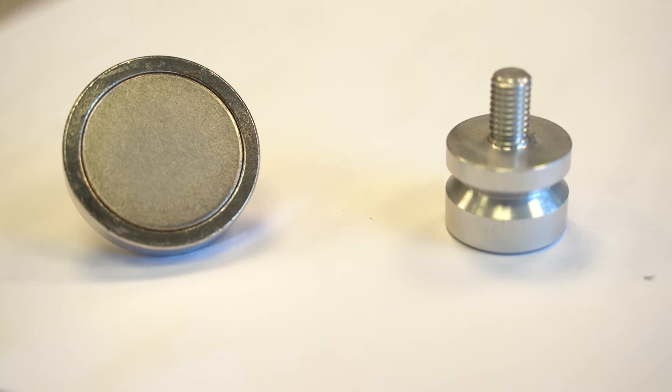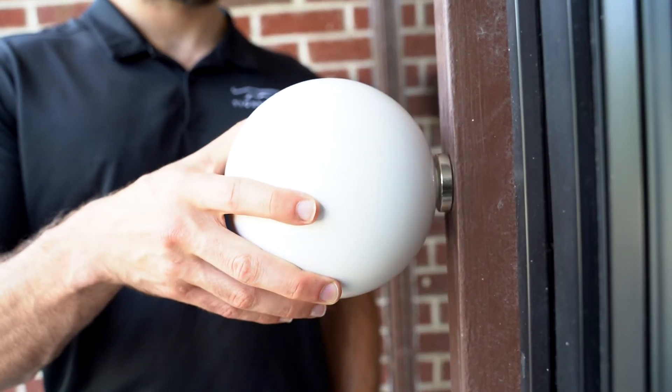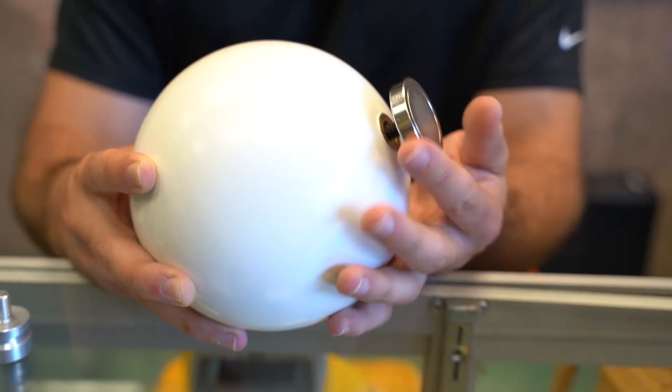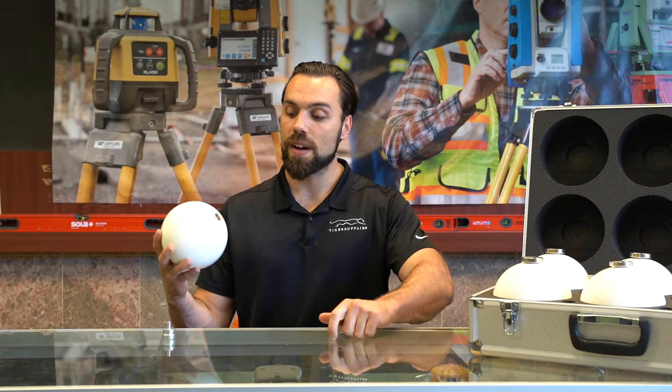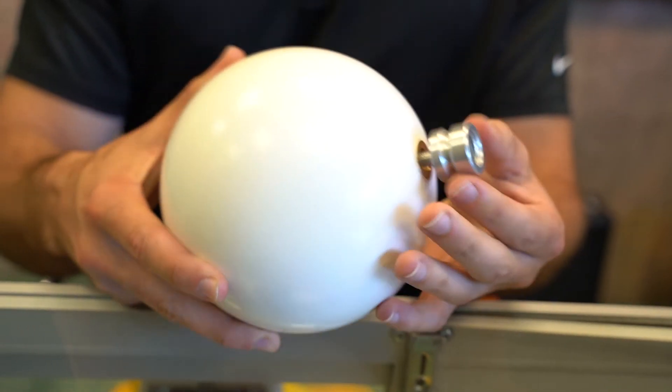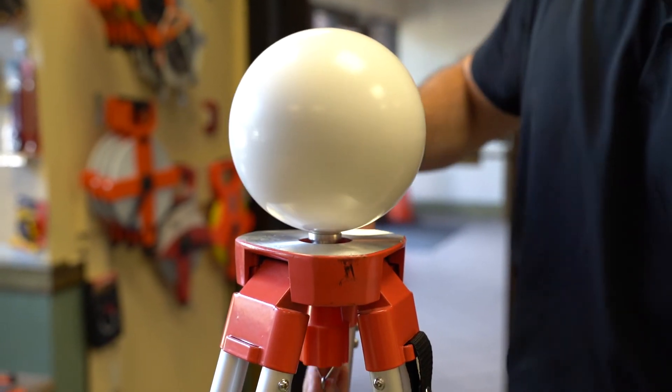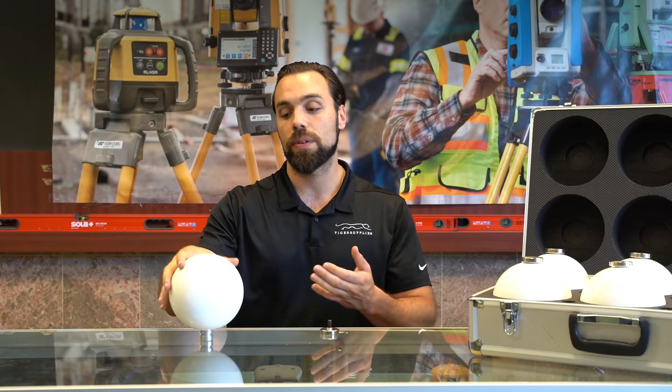What makes them unique is the fact that they have both a magnetic mount and a 5/8-11 tripod mount, so you can put these right onto any magnetized wall. You can swap them out very quickly, pop on your 5/8-11 thread just like this, and screw this onto a tripod of your choice. This is really helpful if you wanted to place the scanning sphere in an area that couldn't be mounted on a wall. So if you're looking for a complete scanning sphere set to go with your 3D scanner, Deer Pro is the way to go.